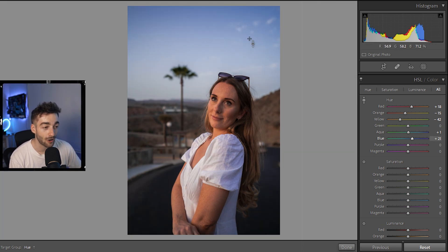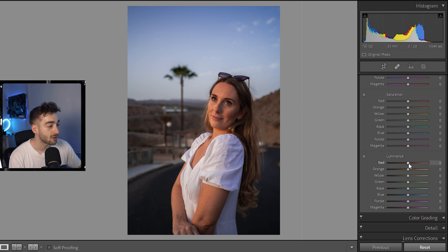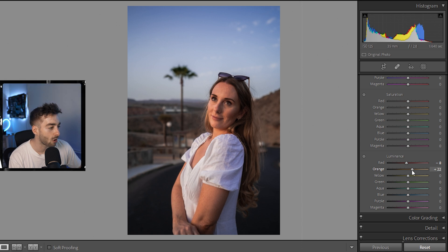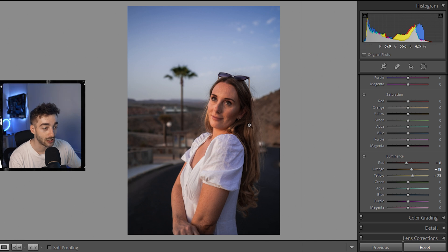I'm going to skip the Saturation section and move to the Luminance to make the tones look more natural. I'll minus the reds a little bit for the skin, bring up the orange just like that — you can see it has a much more natural color — and then bring up the yellows as well. You can see it's already looking really good.